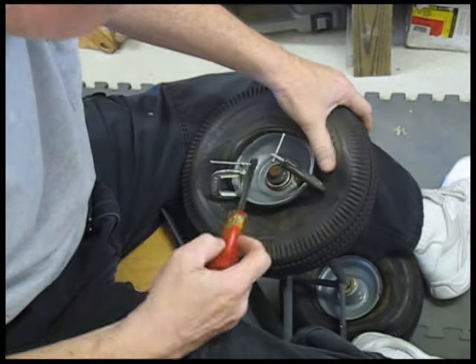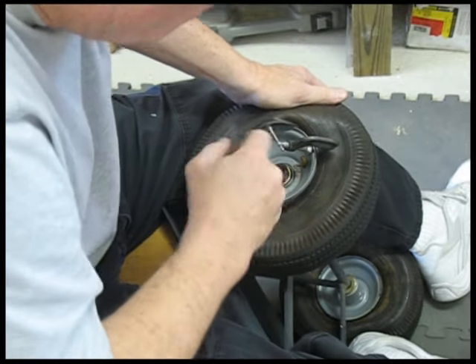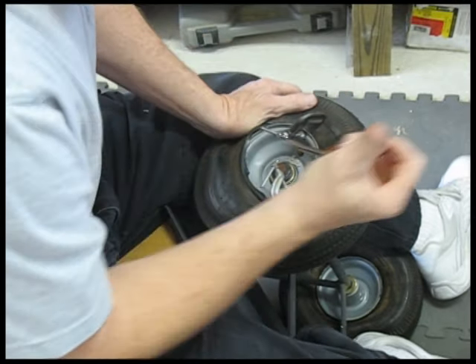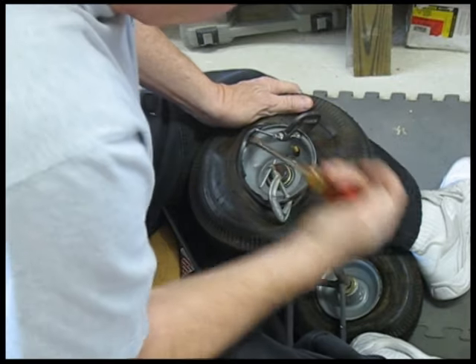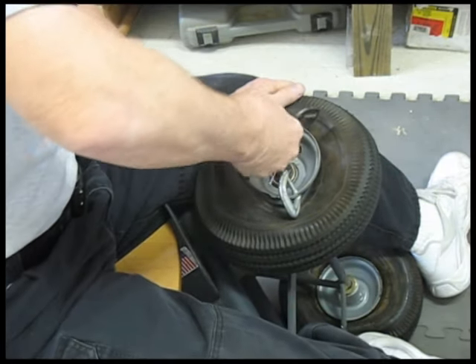Pry your way around with a screwdriver, and you can gently move one of the C-clamps a little closer to the other side — that will help you for your final stage.